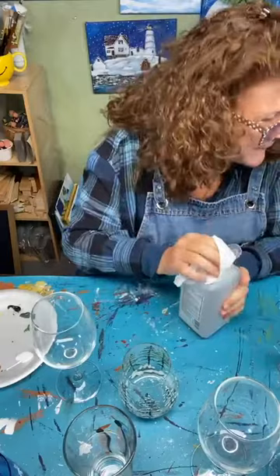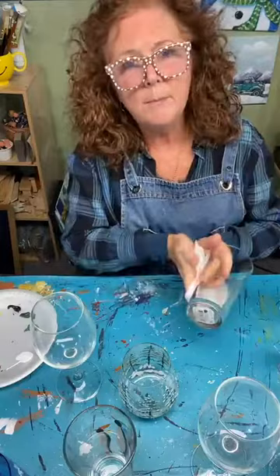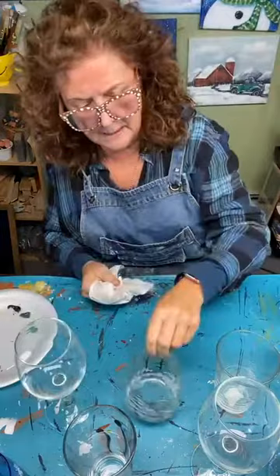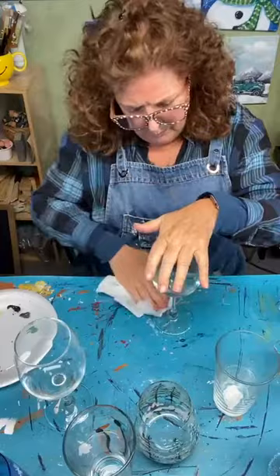I'm trying to watch the comments as they come in, but I also want to give you a lot of good information and painting techniques today. Comment and ask questions — I'll look at them later if I miss you. I'm just wiping the glass down with regular rubbing alcohol. We don't want to waste perfectly good vodka on this!